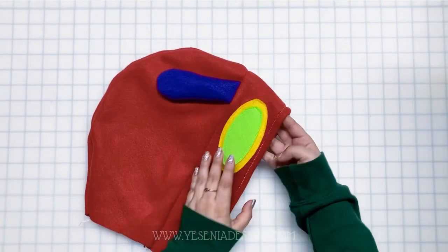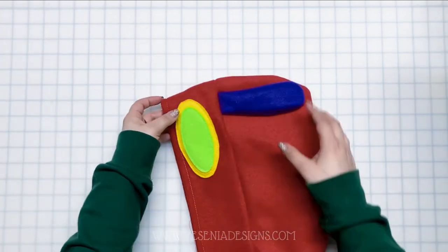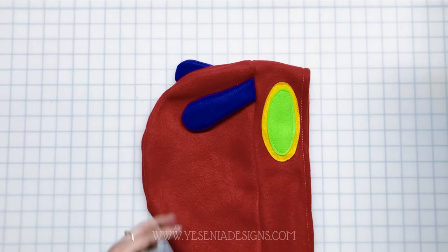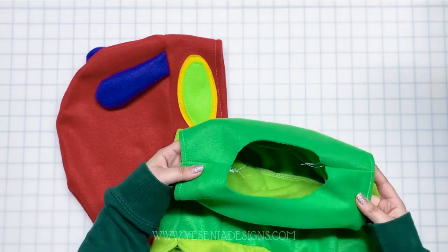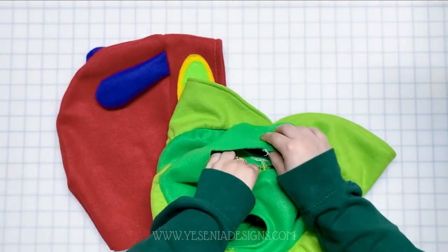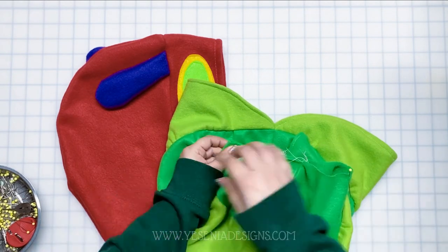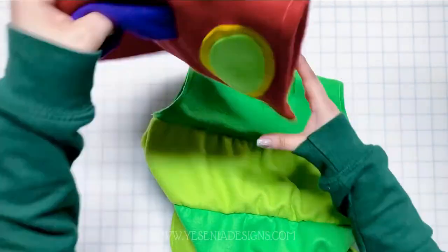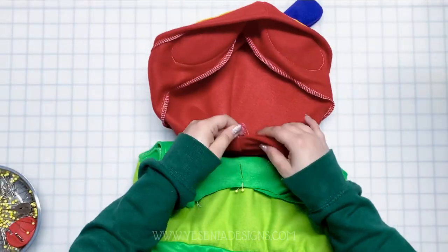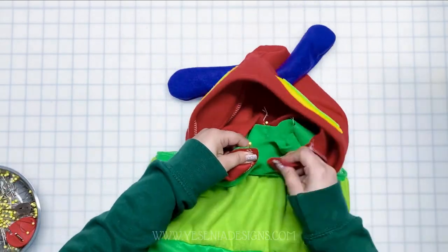I also went ahead and finished the hood by doing a one-fourth inch hem. Now that the hood is completed, we're ready to connect everything together. I have the hood and the bodice of the hoodie. I'm going to find the center front and back and mark it so I can start pinning the hood around the neckline — starting at the back, then the front, then the sides — and sew a half-inch seam allowance all around the neckline.